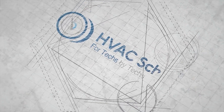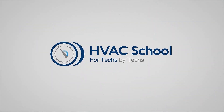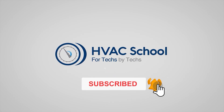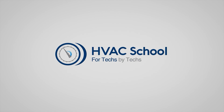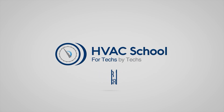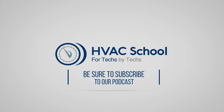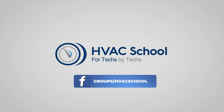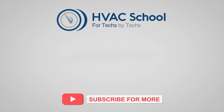Thanks for watching. If you're willing, give this video a thumbs up and drop us a comment. Don't forget to hit that bell icon to stay updated with all our future videos. HVAC School isn't just a YouTube channel — dive deeper at our main website, HVACSchool.com. Tune into the HVAC School podcast available on all your favorite podcast apps, join our Facebook group, and check out our free mobile applications for iPhone and Android.